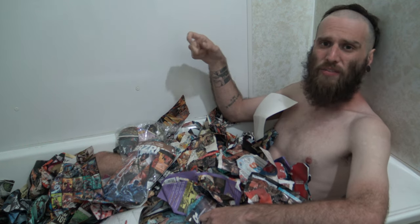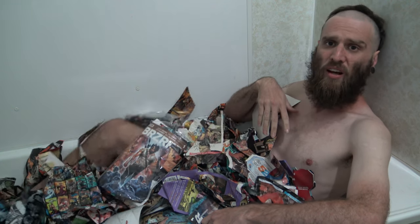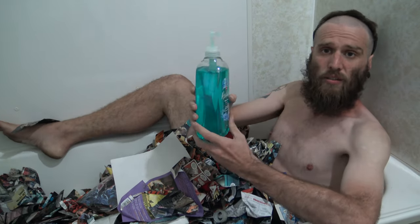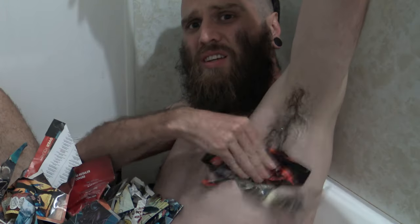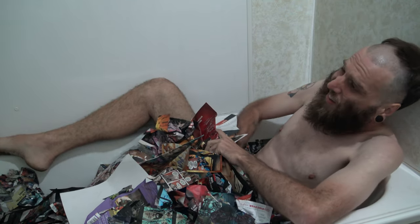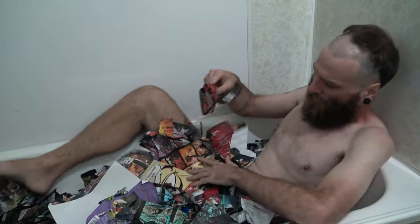I find comic book baths are way better than your regular baths. Comic books feel a lot nicer on your skin than water does, if you know what I mean. What I'll do next is I'll just grab my soap here and grab a piece of comic and scrape it on top of it. Just wash underneath the armpits, and make sure you wash underneath your balls as well. Make sure you smell nice, and I'll just relax for a little while.